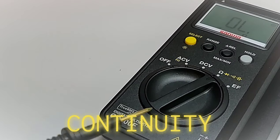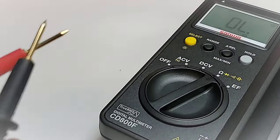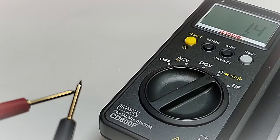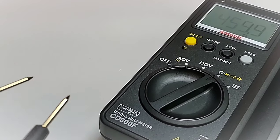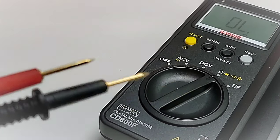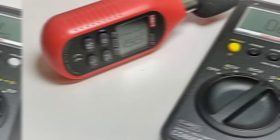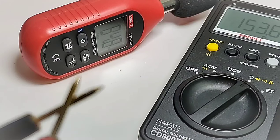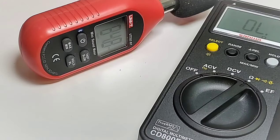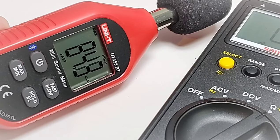Finally, continuity — remember the stock test leads are permanently attached, so we can't swap them. Let's see how good these Sanwa leads are: three, two, one — loud, latched, and loaded. Beauty — I'd say that's a 10 out of 10. The CD800F is putting out 84.8 decibels, and that is loud.